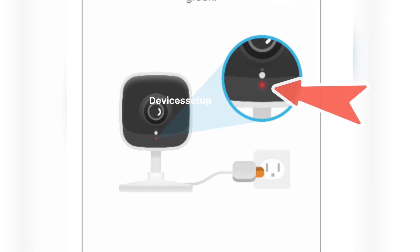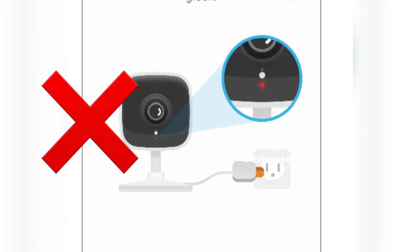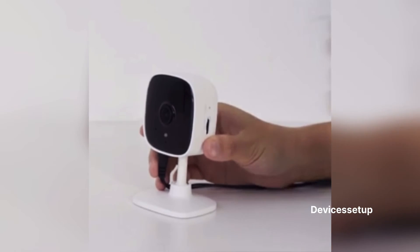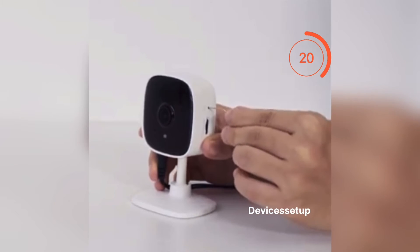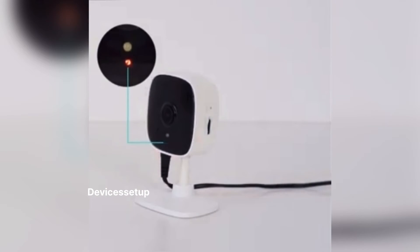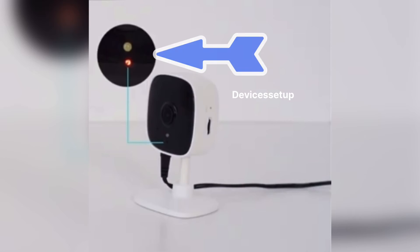The LED on the camera will start blinking red and green alternately. If it doesn't, reset the camera by putting a paper clip inside the reset hole for around 10 seconds while the camera is still plugged into the wall. After 10 seconds, release the pin and let the camera reboot for around 2 minutes until you see the red and green blinking light.